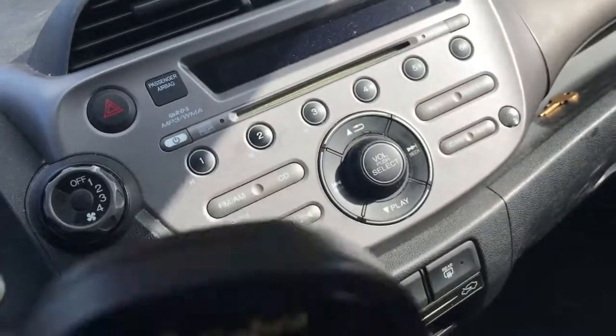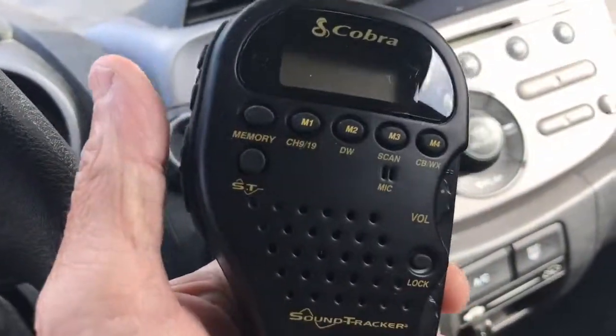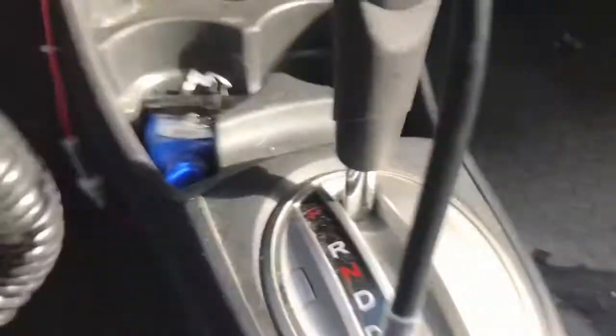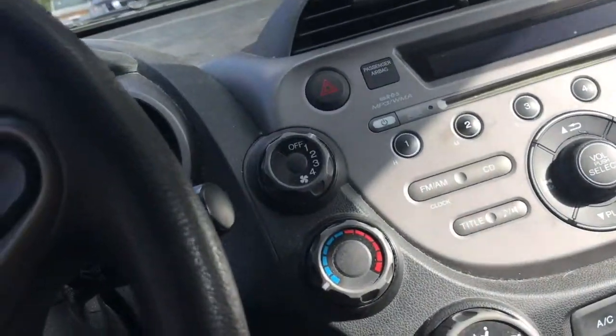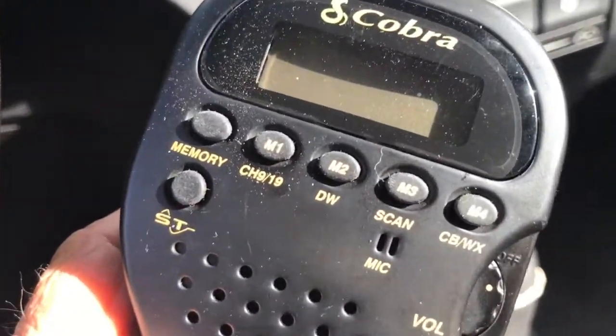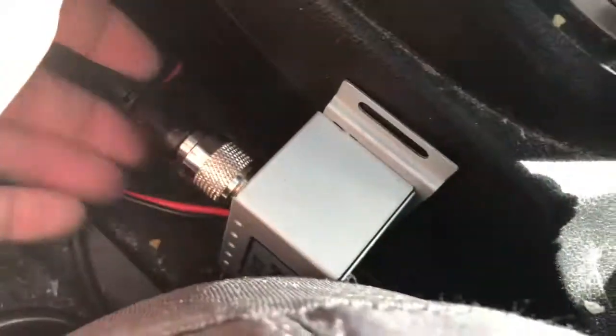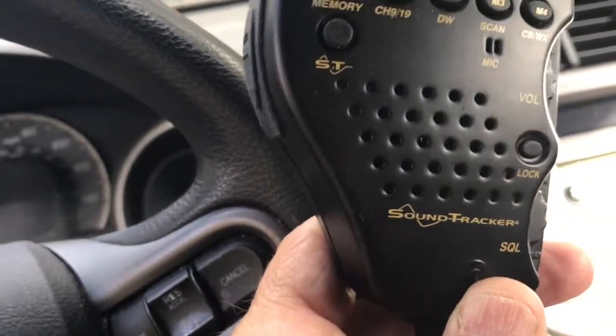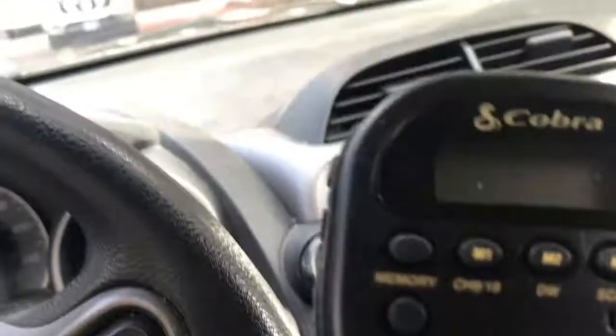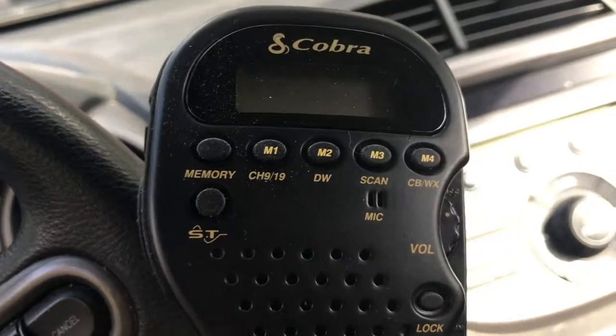I also use this in my truck right now, and you can just unplug it right here and put it into any vehicle that has a box — and the box is this thing right here. It's really small and you can get those for like 20 bucks on Amazon. So you can put those in as many vehicles and then just carry this unit and switch it over. It's actually pretty cool.